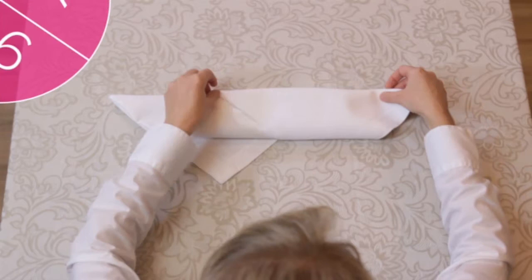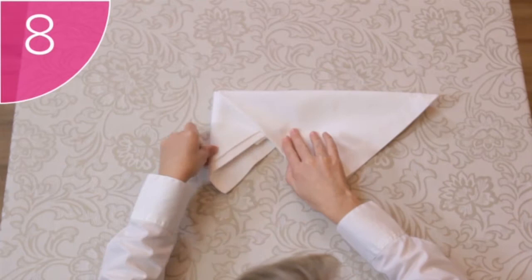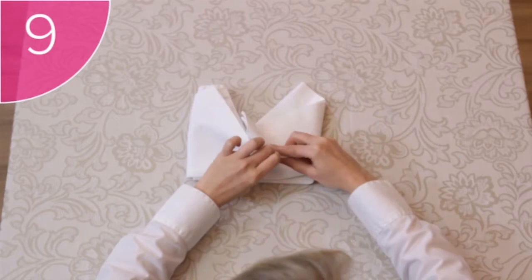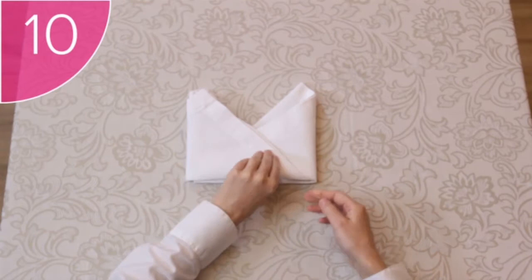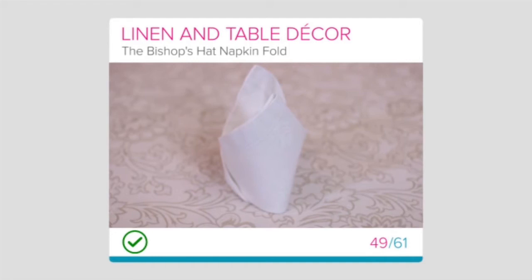Step 7: Untuck the other corner on the right to make the other peak. Step 8: Lift the right-hand flap and tuck the far-left corner underneath. Step 9: Flip the napkin over again and tuck the far-right-hand corner under the left-hand flap, like this. Step 10: When you're ready to set the napkin at the table, you can prop up the bishop's hat to make it stand.